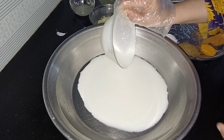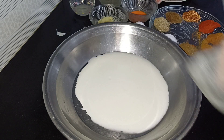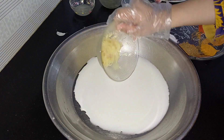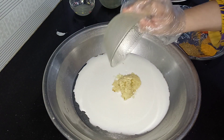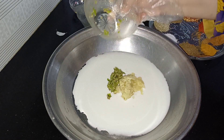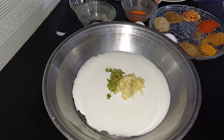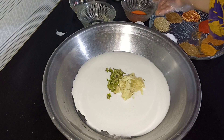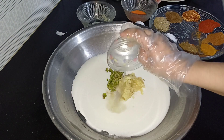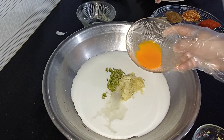First of all, we will prepare the marination. We will add 1 cup of salt, then we will add 2-3 tablespoons of paste, and we will also add lemon juice to the mixture.